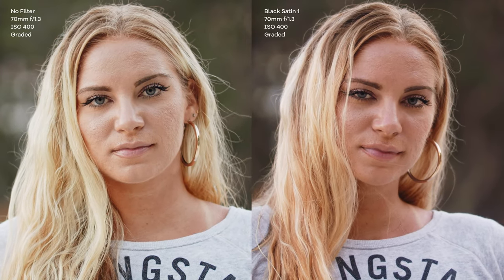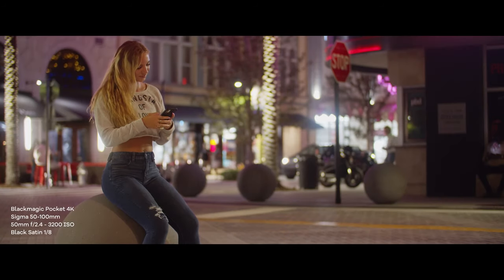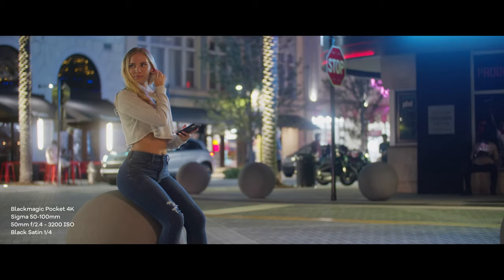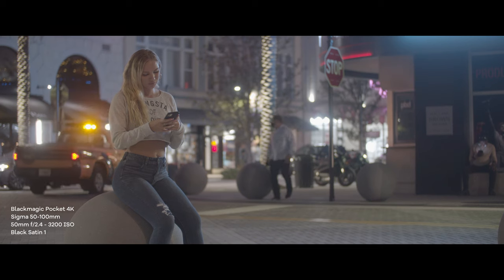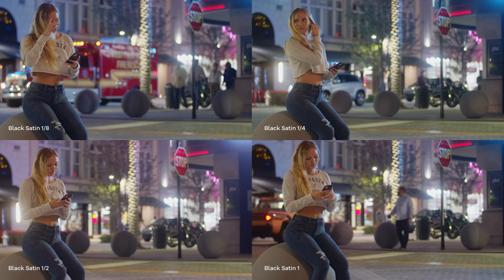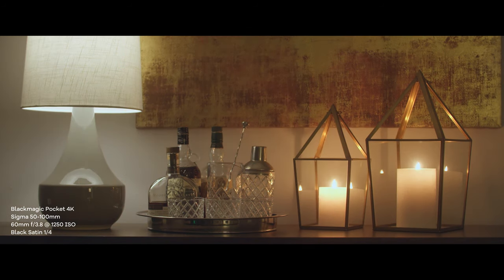On the night shots filmed with the Sigma 50-100mm at f/2.4, we notice there is no significant increase in halation as we step up through the filter strengths. If you keep a close eye on the lights to the left of Kristen, you'll notice the bloom effect is consistent — any apparent increase is due to changing light sources such as the LED sign to the top right and vehicles coming in and out of shot. Looking at the still life scene, if you focus in on the painting on the wall you will notice a slight softening of detail as the filter strength increases.